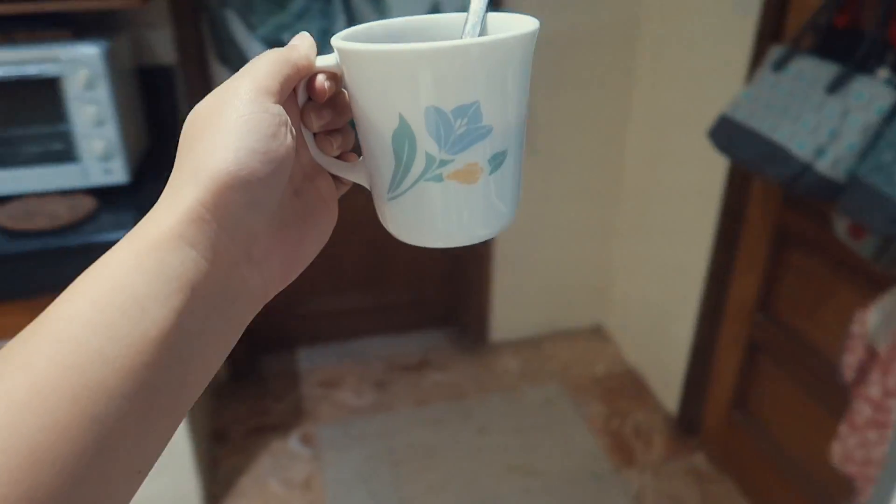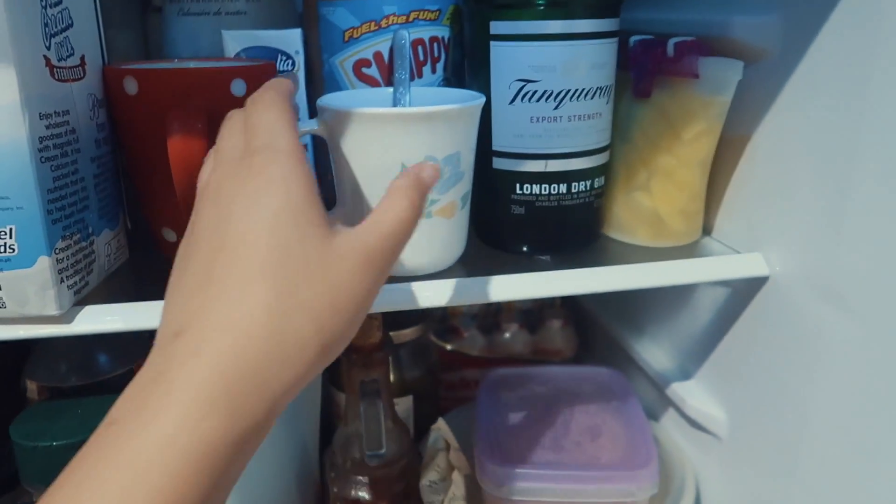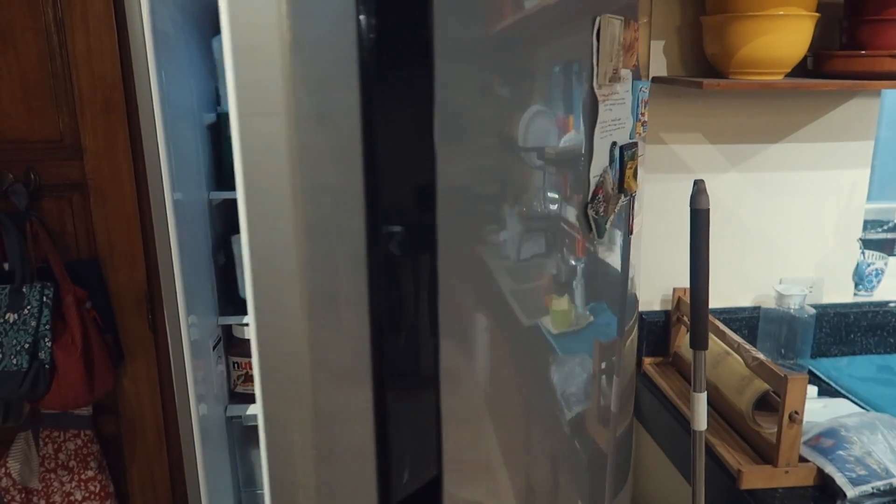To cool the coffee mixture down, I put it in the fridge for about 20 to 30 minutes. You just want it to be room temperature before you add the ice, because if you mix it in with ice already, it's just going to get watered down.